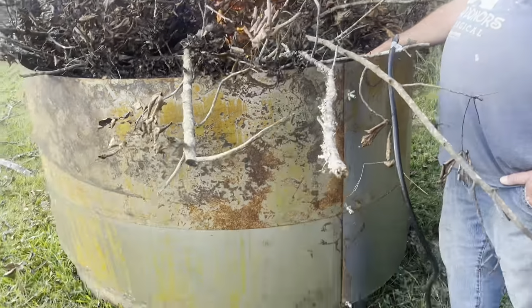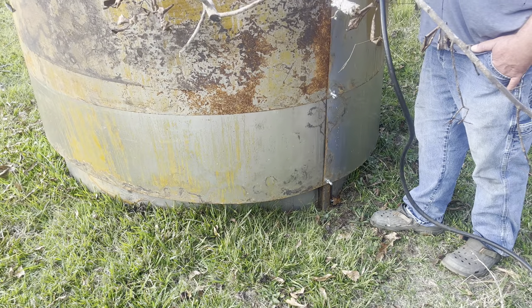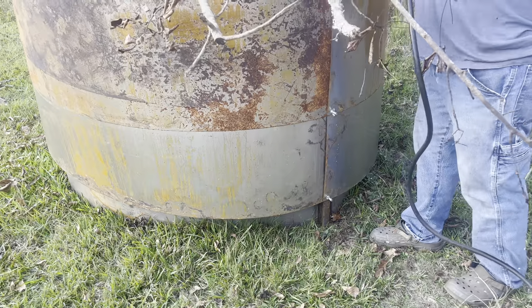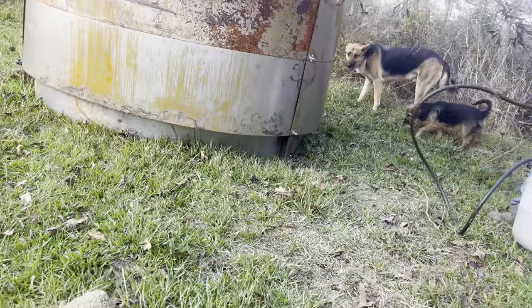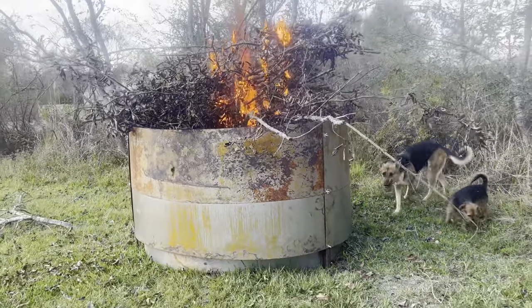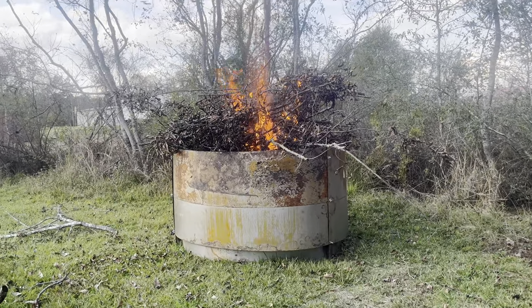A couple of things: they tell you to make sure the bottom of your kiln is sealed with either dirt or ash. Ours is sealed simply because it's been sitting here for so long and it's on flat ground — the one flat spot we have. Boys, come on. Good boys.